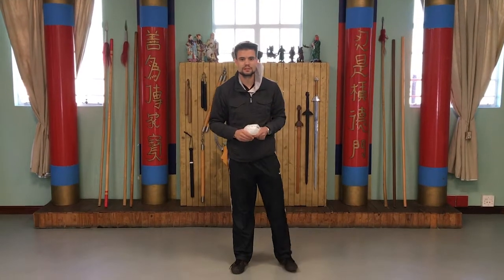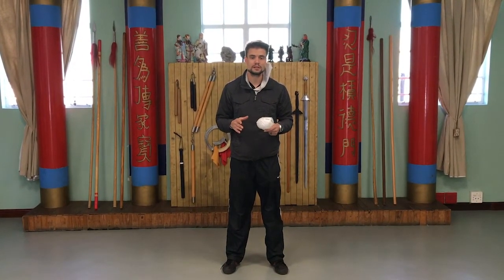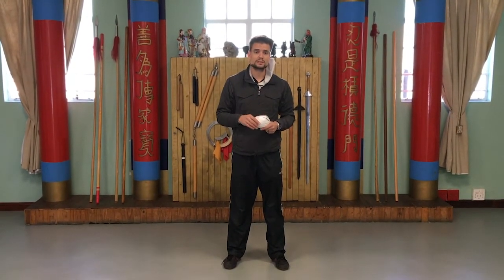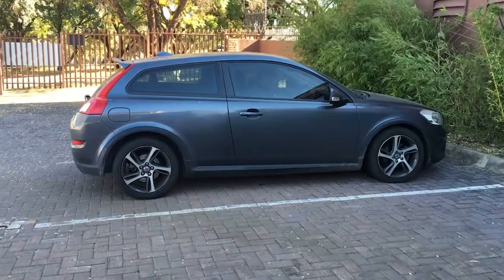Hi guys, welcome to the safety and procedures video for the Shell Martial Arts Centre here at Fixit in Fontainebleau-Randberg. This is a short video just to show you what we want you to do when you arrive at the centre and how you're going to enter the classroom, plus a few other basic things.